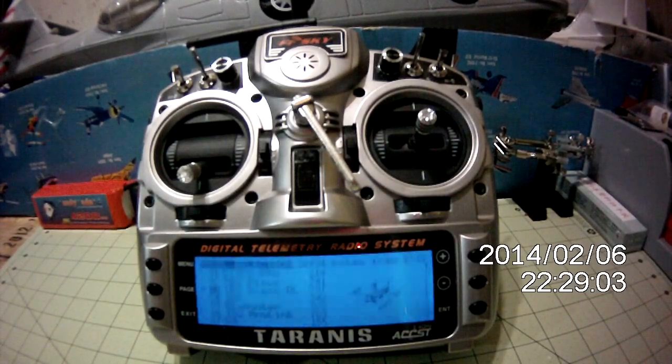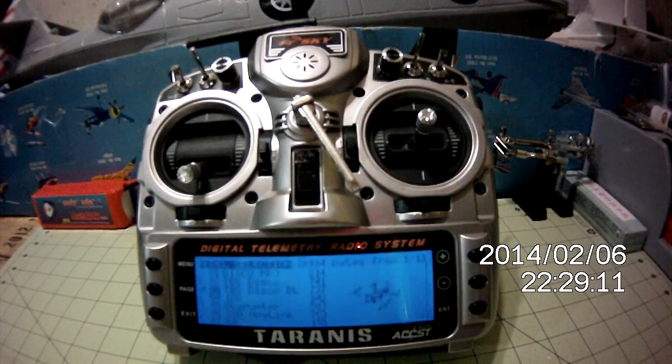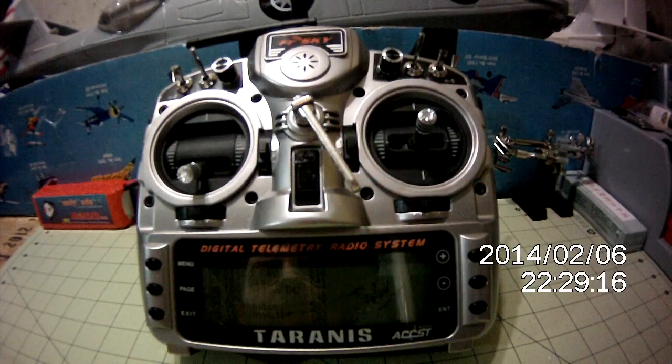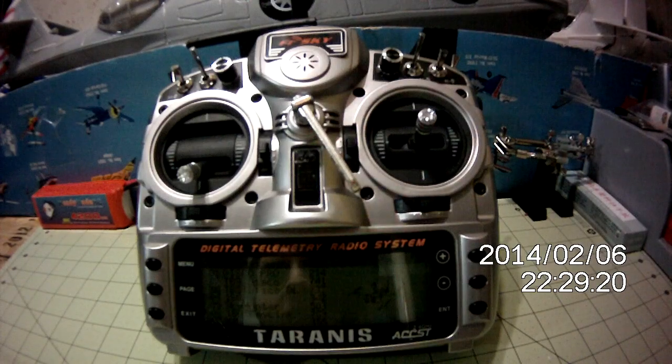And then it calls out all your switches so you know exactly where you're starting, so you don't have any improper throws, fail safes aren't set, throttle holds aren't set, or anything like that. And I can make sure that I'm in the right dual rate and expos that I want for taking off, or flying more aggressively or less aggressively. And that's really about it. If you have any questions, feel free to message me.